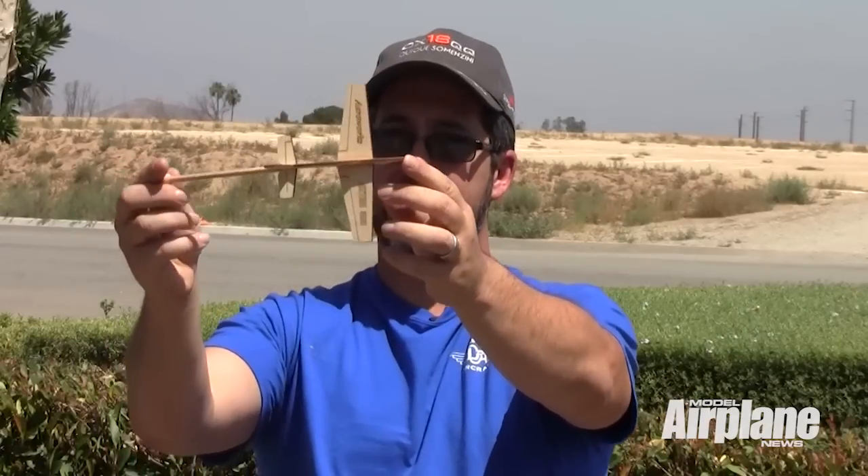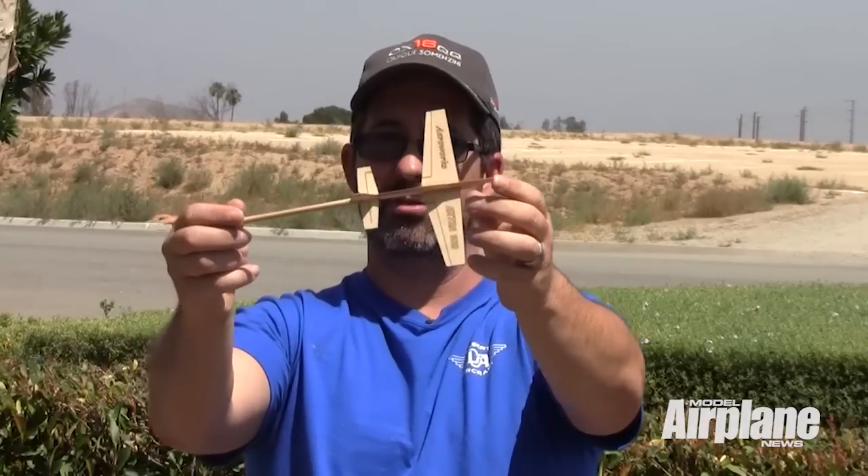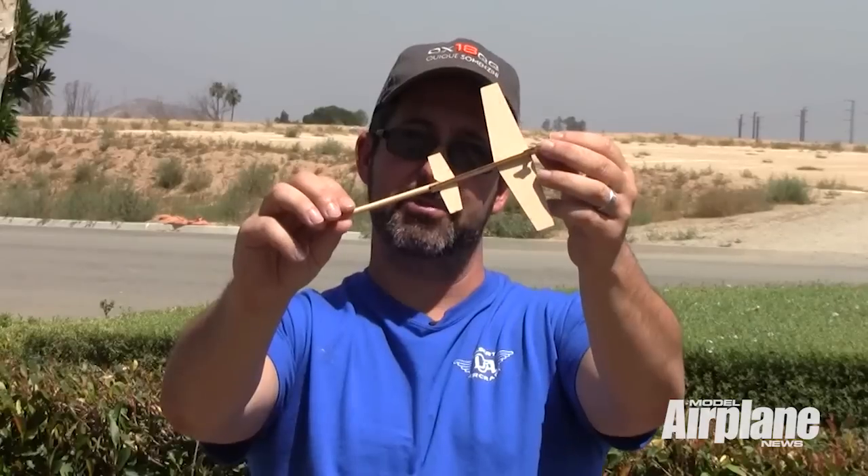When we get about parallel with the runway again on the back side of the circle, we're going to do a positive left one and a half snap to now right knife edge, right rudder, left side with the top of the plane towards us again.